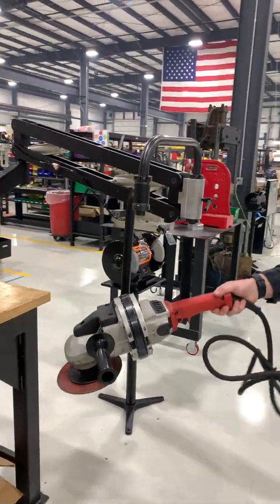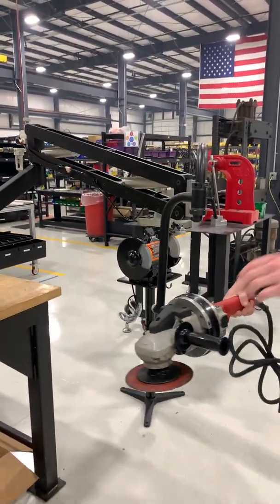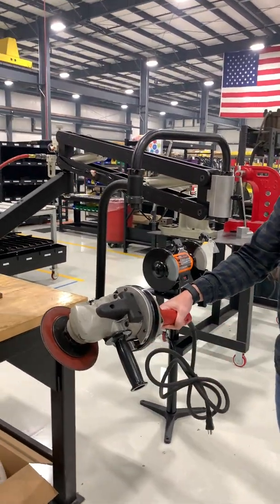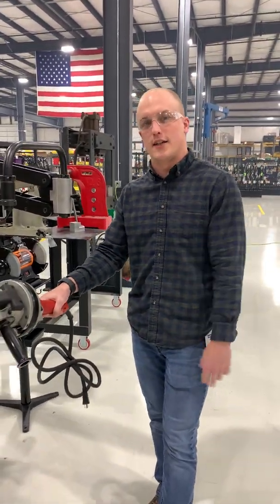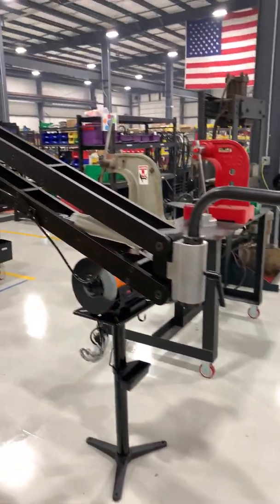This grinder here weighs about 15 pounds, but as you can see, the zero gravity feel — up and down — I can control it with one hand and really have complete control of the tool while taking the weight out of the user's hands, protecting those shoulders, back injuries, neck injuries, and fatigue.